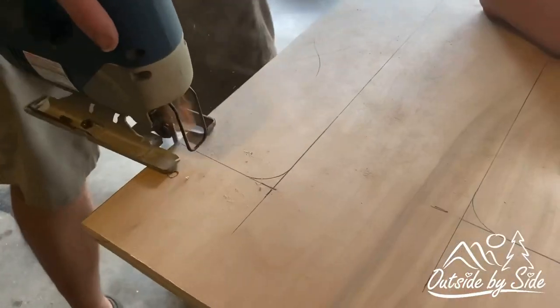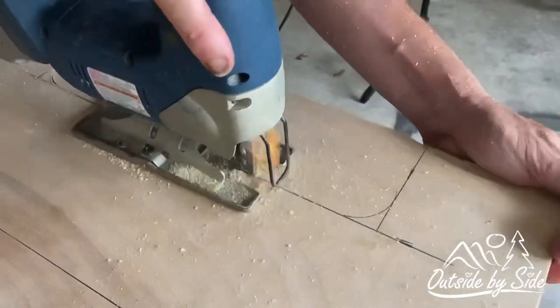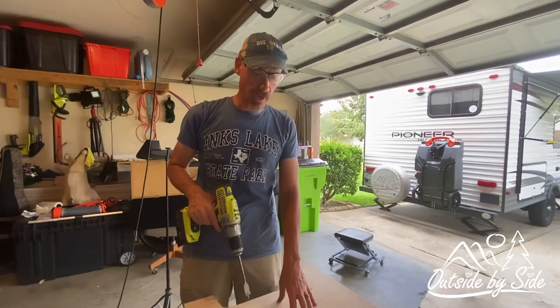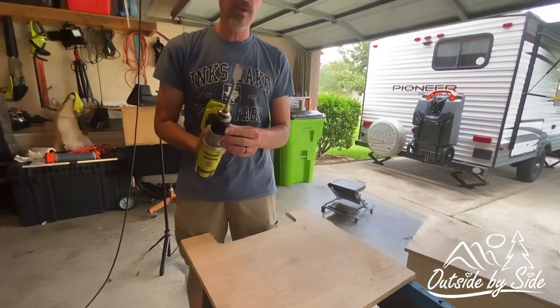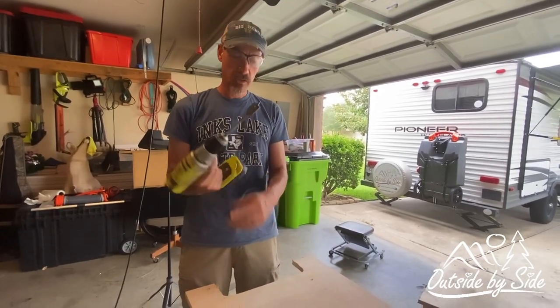By the way, I've never done this before, so I'm not an expert — we're just going to try it out and see what happens. On this cut right here we're going to have to drill a hole in the wood to be able to get the jigsaw in, so I'm going to use a seven-eighths inch spade bit.